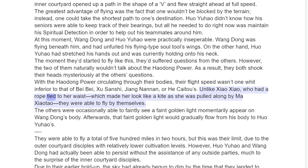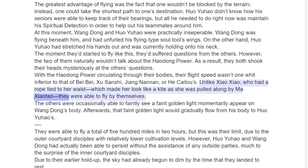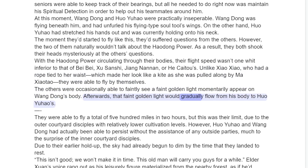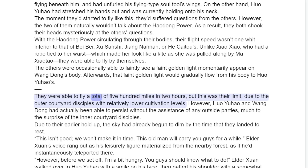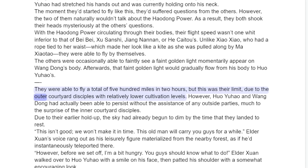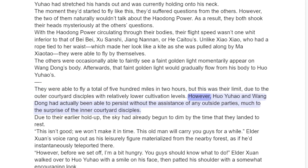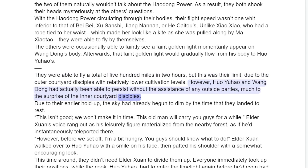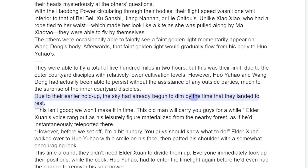The moment they'd started to fly like this, they'd suffered questions from the others. However, the two of them naturally wouldn't talk about the Hadong Power. As a result, they both shook their heads mysteriously at the others' questions. With the Hadong Power circulating through their bodies, their flight speed wasn't one whit inferior to that of Bei Bei, Chu Sanchi, Jang Nanan, or Hiketu's. Unlike Xiao Xiao, who had a rope tied to her waist which made her look like a kite as she was pulled along by Ma Shata, they were able to fly by themselves. The others were occasionally able to faintly see a faint golden light momentarily appear on Wang Dong's body, which would gradually flow from his body to Huo Yuau's.